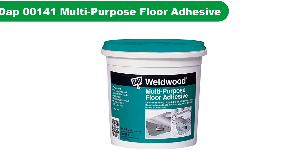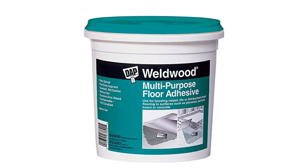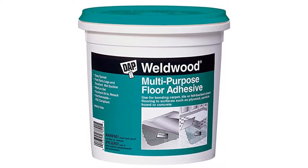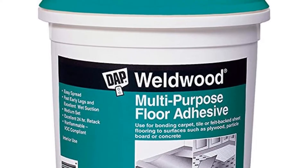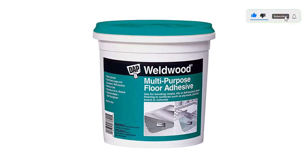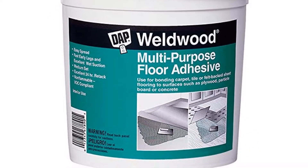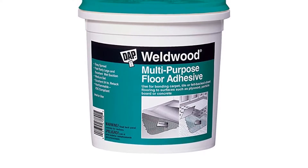Number 2. Our second best pick is DAP 00141 Multi-Purpose Floor Adhesive. The DAP Construction Flooring Adhesive is one of our favorite flooring adhesives that we've had a lot of success with. It works great on many different flooring types such as laminate, tiles, carpet, but most importantly, vinyl sheets, tiles, and planks. This latex-based versatile adhesive has phenomenal bonding strength. Its structural strength allows it to hold the vinyl flooring tight and resist all types of pressure. The environmental resistance of the DAP flooring glue is excellent — it probably has the best water-resisting properties of all construction adhesives we tried, tolerating extreme moisture and making your vinyl flooring more water-resistant.